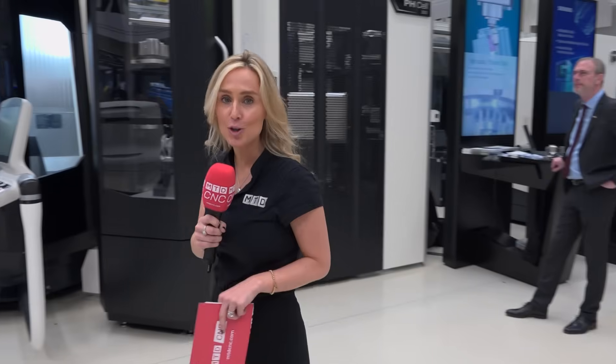Ten of these machines are produced every single week. 6,000 are installed worldwide and they have an order book today of over 300. You've guessed it — it's the Monoblock series.